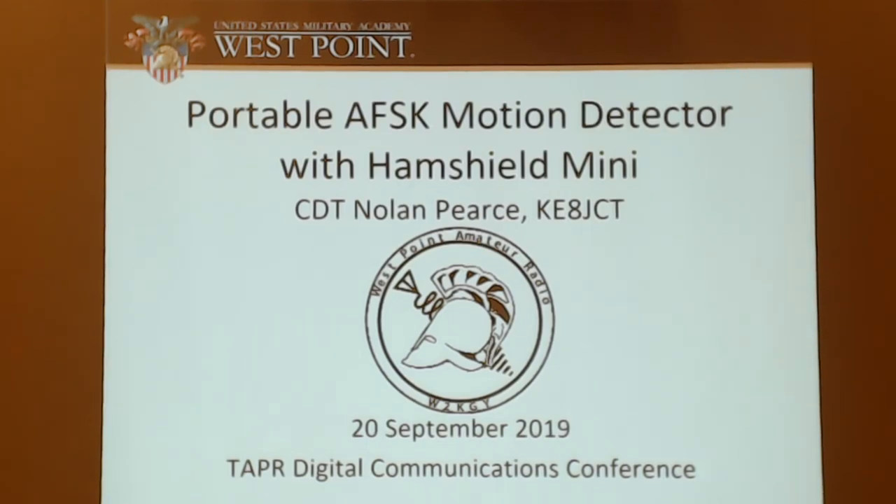Up next is Cadet Pierce, KE8JCT. His talk is titled 'Portable Audio Frequency Shift Keying Sensors Using a HamShield Mini.' I came here to present a Portable AFSK Motion Detector. I really wanted to show off the advantage of this new HamShield board that I found and how this impacts the technology of amateur radio, kickstart, and open source technologies. I'm here for the Digital Communications Conference.